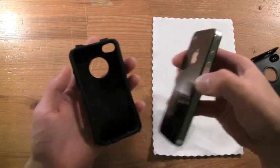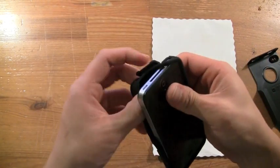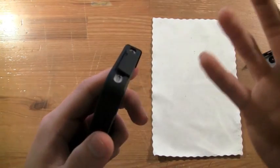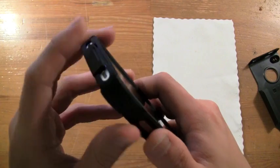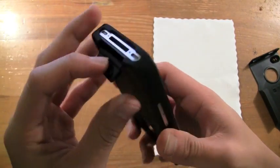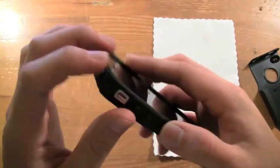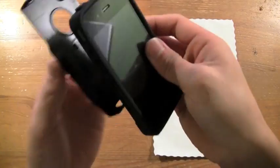A signature of OtterBox is these silicone port caps that are attached to the case, protecting your phone from dust, lint, and anything that can get into your headphone jack and 30-pin connector. Those are still included here, and they work great as always.